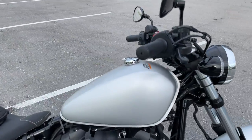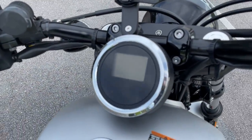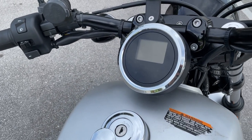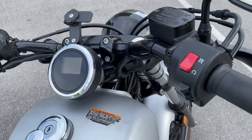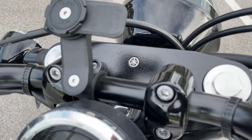Great reliability, modern electronics — of course no ABS, but you do have a trip meter and a fuel gauge warning light. There's no gear indicator except for the neutral light. This is probably the only Yamaha badge on the whole bike.